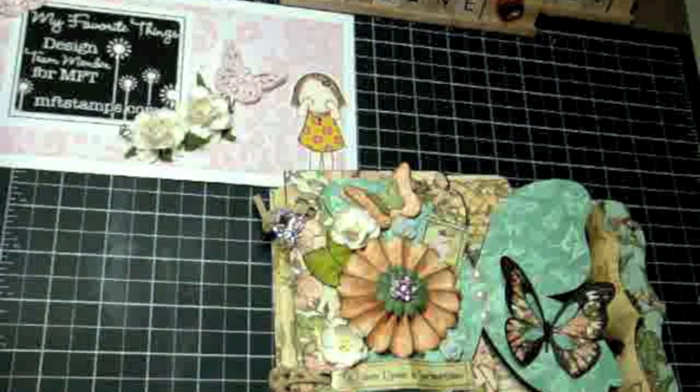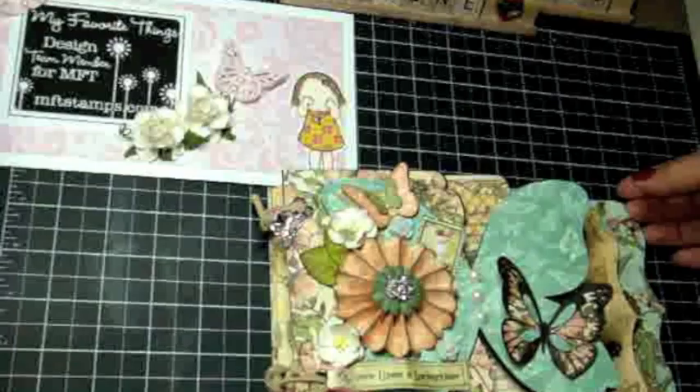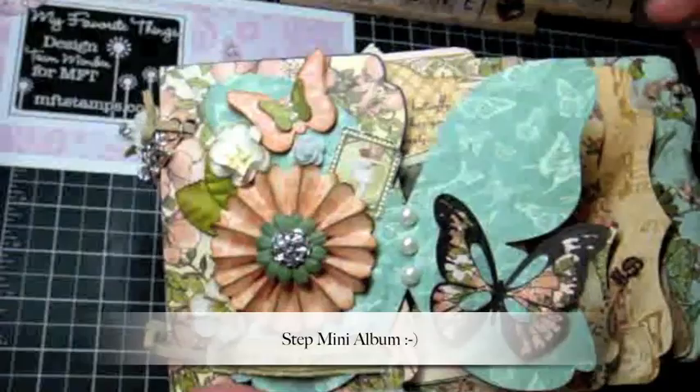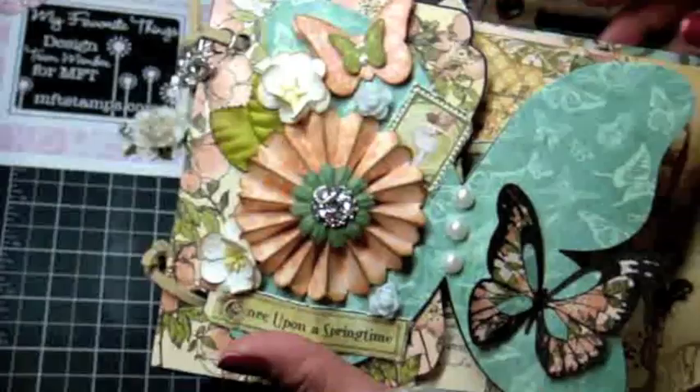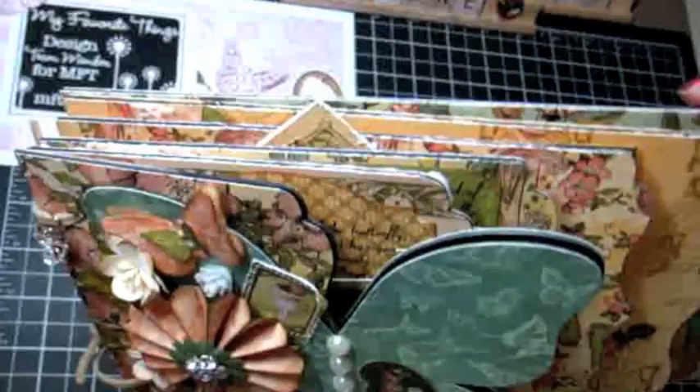Hey everyone, it's Arlene. I'm here today with another video for my favorite things and I want to share a mini album I created with you. This is one of those layered mini albums — I don't know how you want to call it — but they're all different sizes of pages. The base of the mini album is the black medium weight chipboard that I purchased on createforless.com.